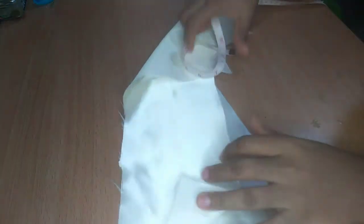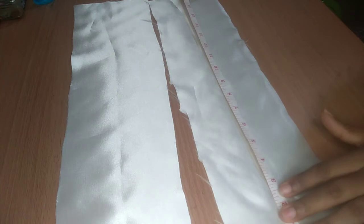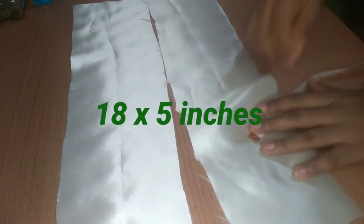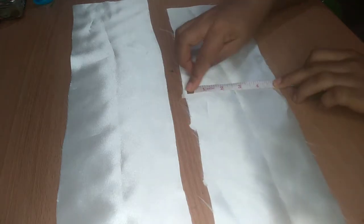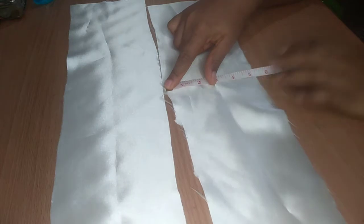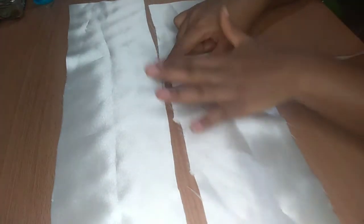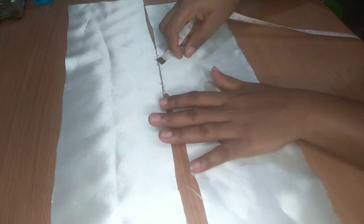Then I have these two fabric pieces. Both of them are 18 inches by 5 inches, and these are going to be the band of the turban.